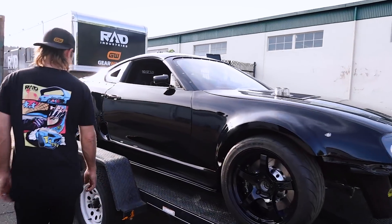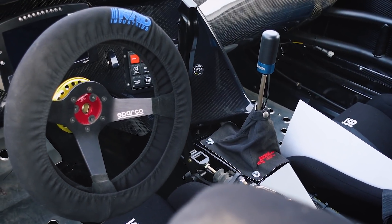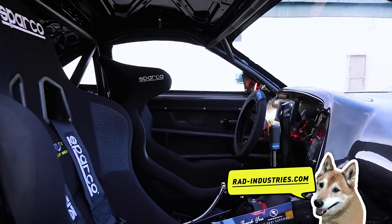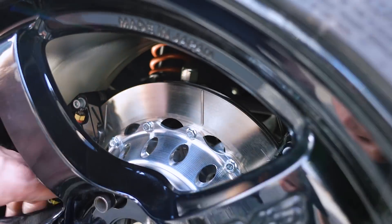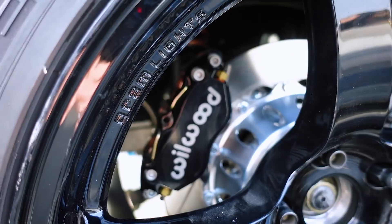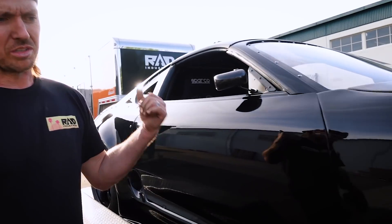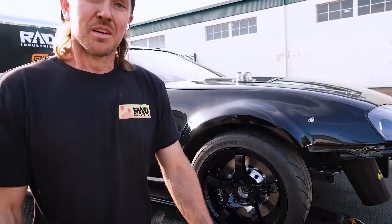It looks really nice - black on black on black. Take a look inside again. Very nice - the Rad Industries handbrake, anodized black. Beautiful. And if you guys have a Supra you can get this brake kit from us - we'll try and get it on the website soon. This was the first one; we already sold another one to a guy in Europe, and eventually I'll get one on my own car. We make the hat and then use Wilwood brake calipers and rotors - the caliper bracket is also custom machined. You can do a single rear bigger caliper if you're on a street car, or the dual rear setup like we see here.